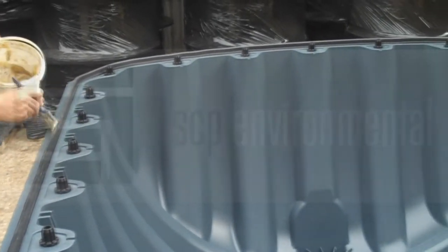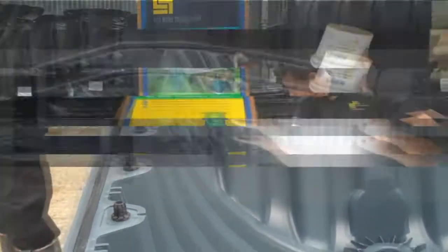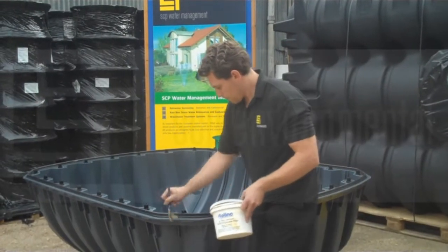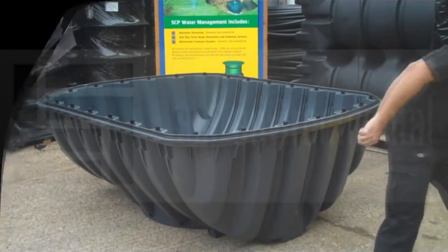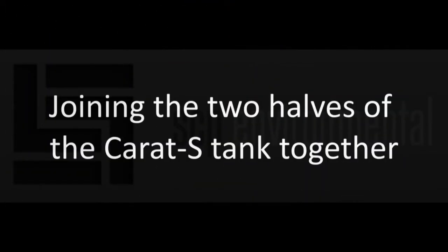As you can see, Jamie is just lubricating, as we did initially, all the way around the seal, which is positioned in the bottom half of the tank, ready for the top half to be put on.